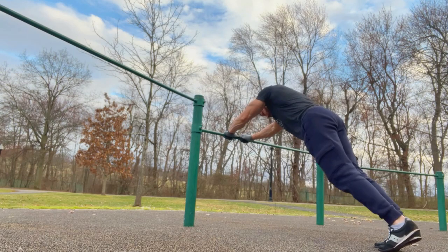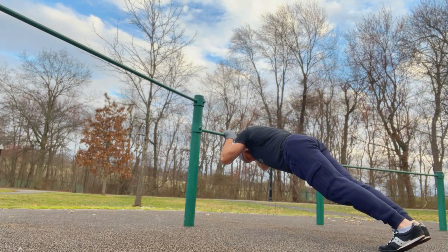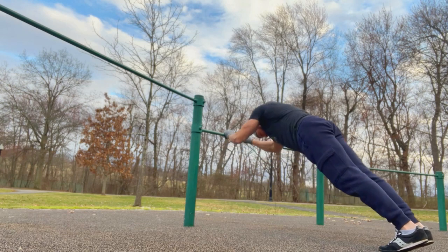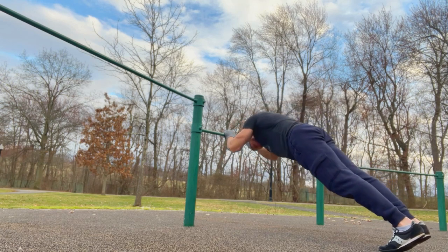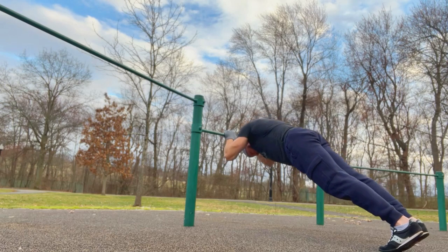Right after the bicep curl, I jumped right next door and did some bodyweight tricep extensions. This is another great move — I really feel it in the tricep. Totally different feel than doing parallel bar dips or even a bench dip. I really feel that with both of these moves I get a total complete arm pump, and I think they're both really effective moves.